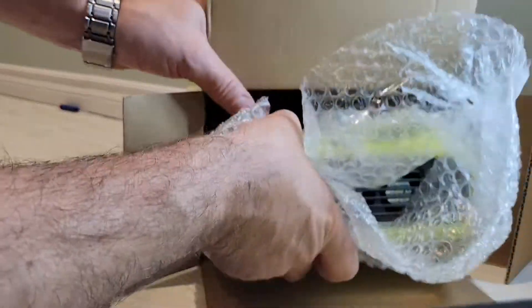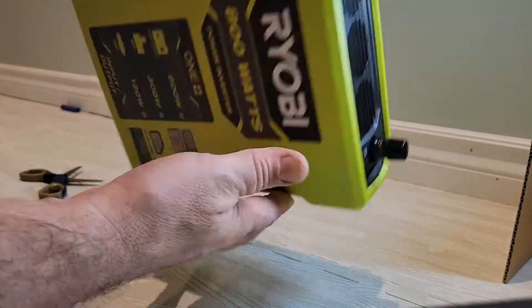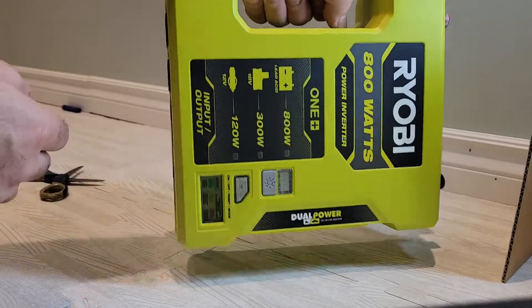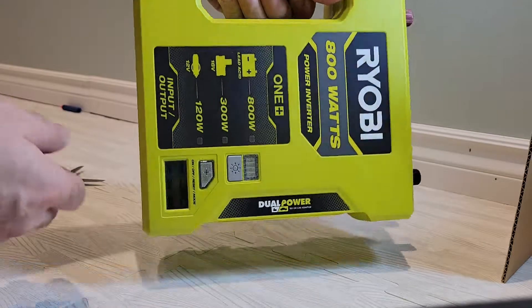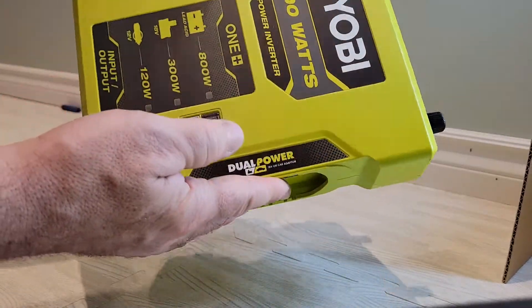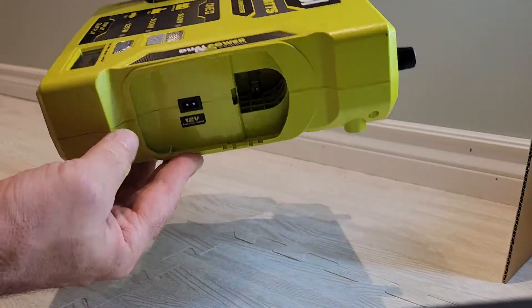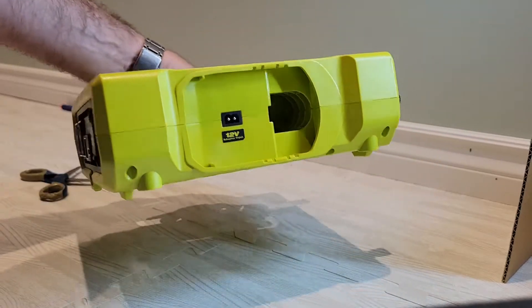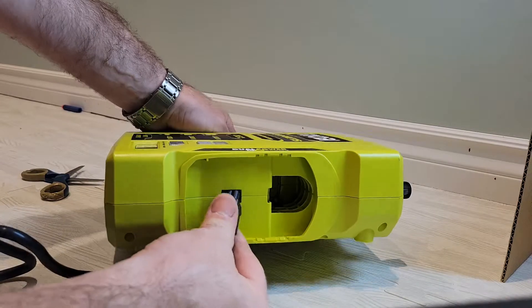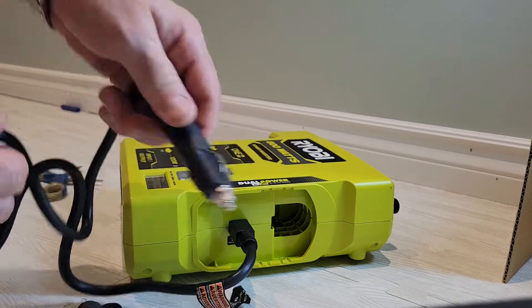There's just the inverter left in the box. It's nice and small — portable, about the same size as a big book or a lunch box. You can plug in your adapter right at the back; it looks like you just plug it in there and you can then connect it to your car.